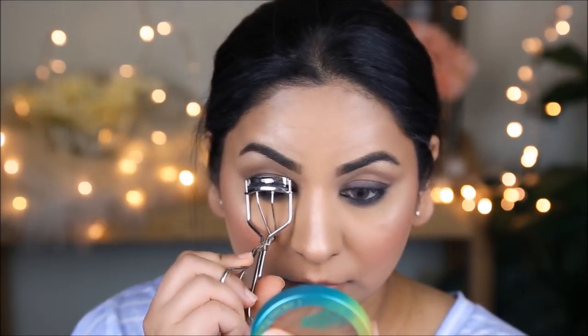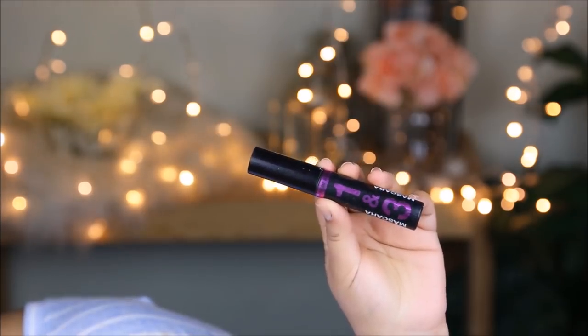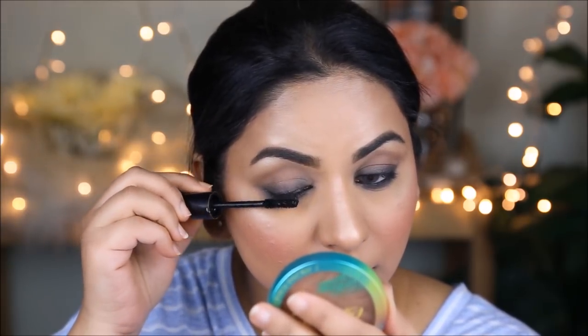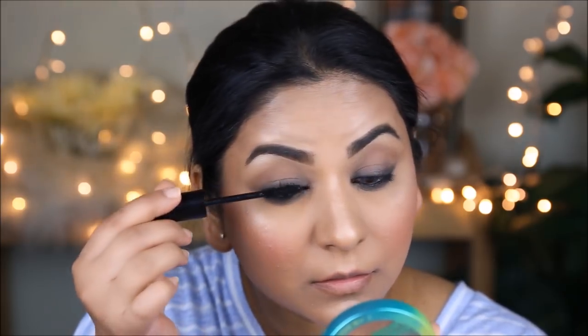Next, I'm going to curl my lashes and apply mascara. For mascara, I'm using the Lash-O-Matic mascara from Wet n Wild. It didn't seem like she had any false lashes, so I'm going to skip that step and instead coat the top part of my lashes with mascara too.